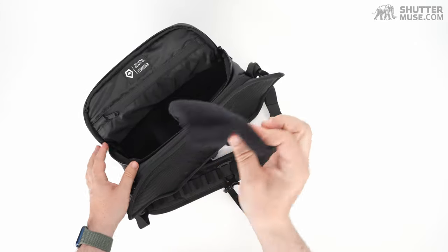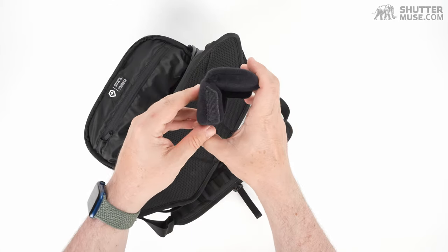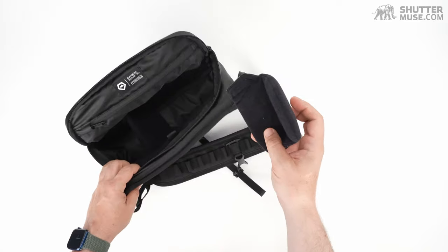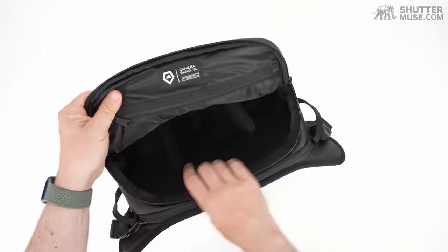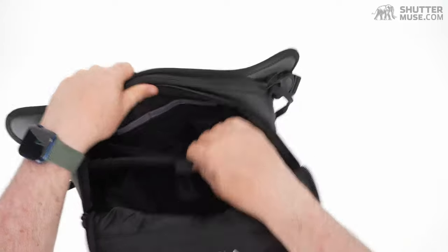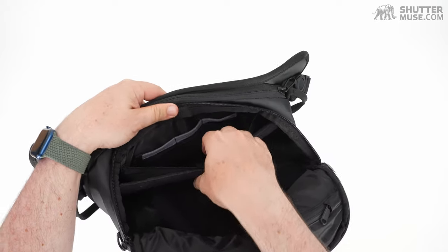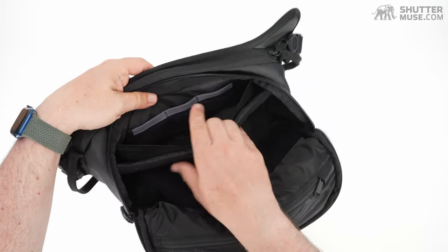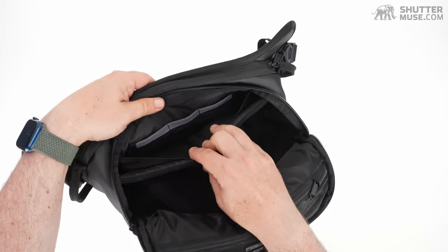It comes with a pair of dividers — big, chunky, squishy ones with a fold in the middle so you can create a shelf to stack two lenses, or if you're using a camera body with a lens attached, you can create a shelf to hold the camera with the lens pointing downwards. All in all, very nicely and thickly padded interior. At the back of this section there's a big organizing pocket with three smaller mesh pockets, likely intended for memory cards, though I wouldn't put expensive memory cards in an unzipped pocket.